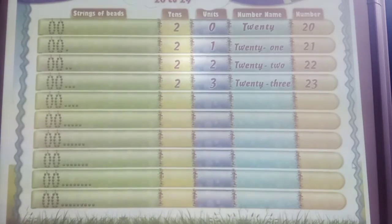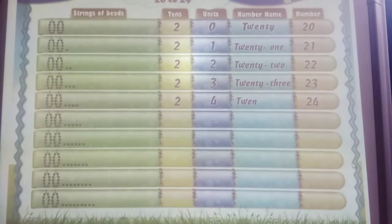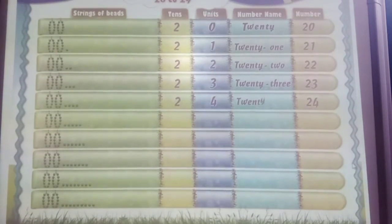And again, 10 bees plus 10 bees and 4 single bees. 2 tens and 4 units. 2 and 4: 24. T-W-E-N-T-Y F-O-U-R. 24.